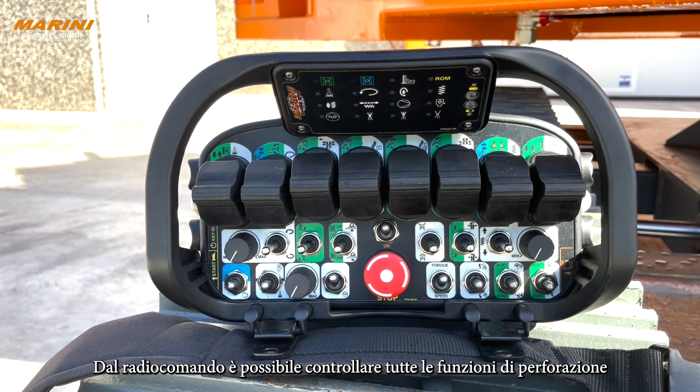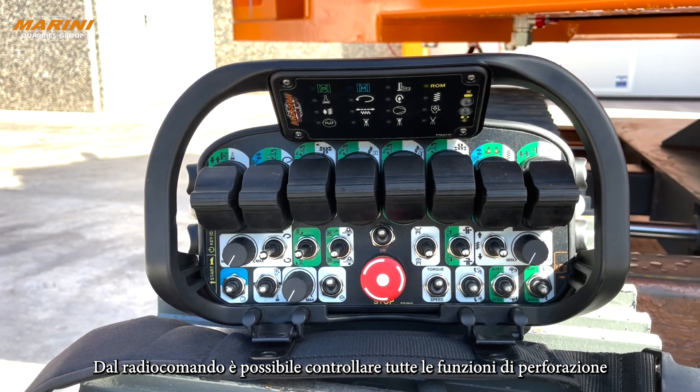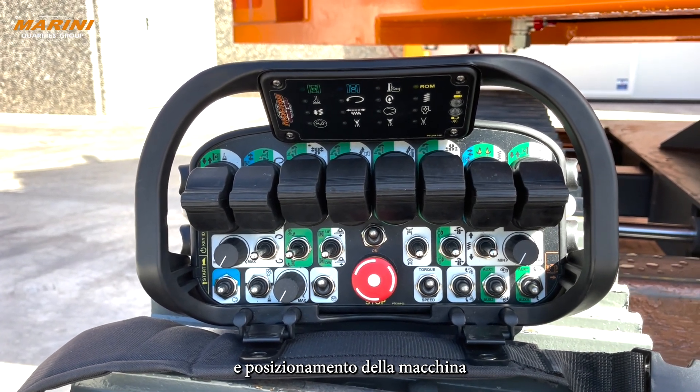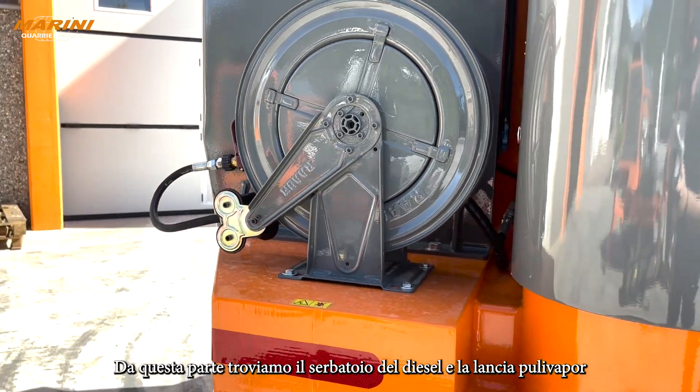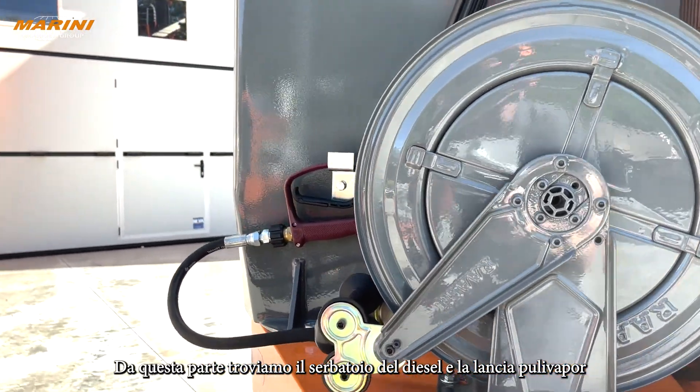The remote control of the drill rig manages all the drilling and positioning functions. On this side we have our diesel tank and our pressure cleaner.